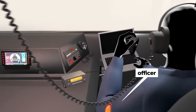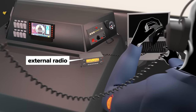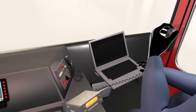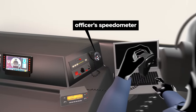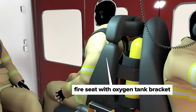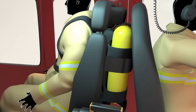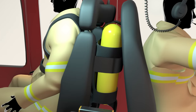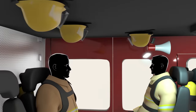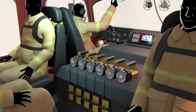The officer resides on the passenger side and handles siren control, external radio communications, the public address speaker, and a command laptop. There's also an officer's side speedometer. Crew members sit in special fire seats with a bracket and support padding that allows oxygen canisters to be safely worn while riding to an incident. Brackets overhead store firefighting hard hats. There are headsets for communication, handheld radios, and flashlights for crew members.